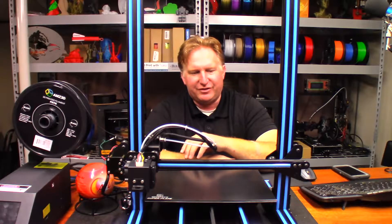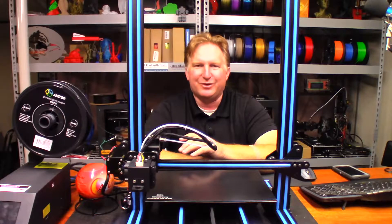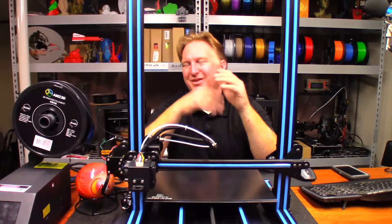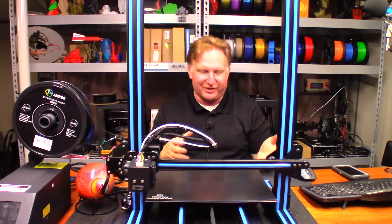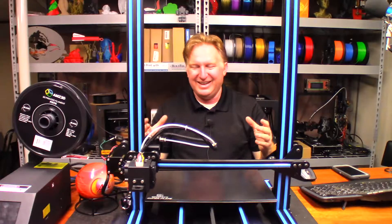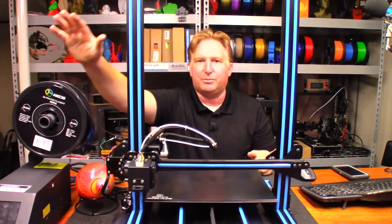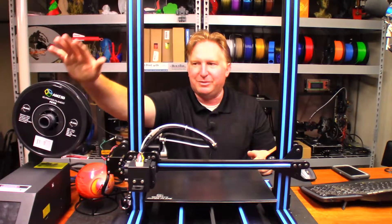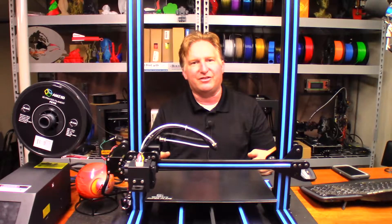Hey guys, so my friend Calvin's designing a little something for a friend of his. It's called Nugs Holder — N-U-G-Z or something like that. The whole idea is it's for holding chicken nuggets or chicken strips from Chick-fil-A. He designed it but couldn't fit it on his printer, so I'm going to try to fit it on this printer using brand new AMZ3D PETG filament. Let's see how it turns out. I'll see you through the timelapse.